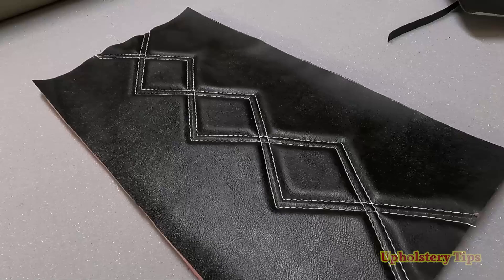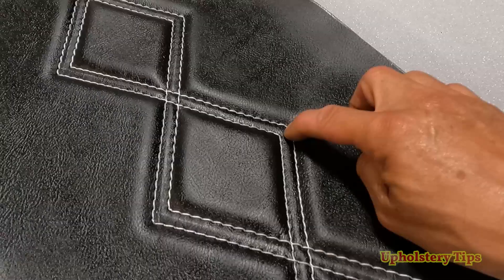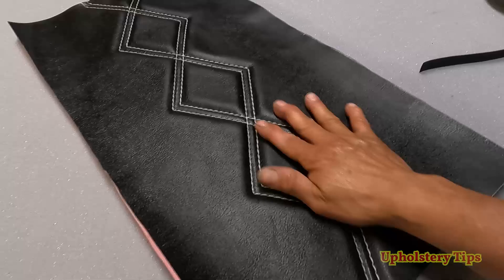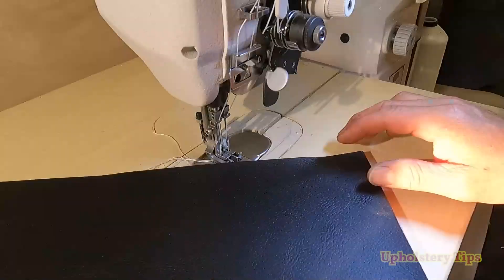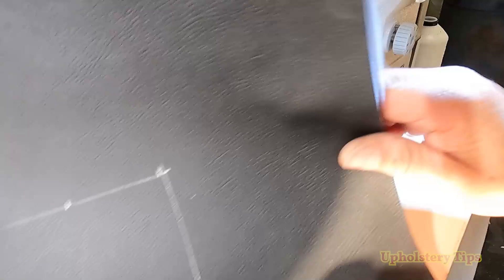It makes it look so easy with this machine, and believe me, it is easier. Of course it is money — right now I think it is around four grand for this machine. But no matter how much you pay, at the end that machine will pay for itself and it will make you more efficient. The job will come out better than using a single needle machine. Check this out — you can sew a square with double stitch, simple. You just have to know how to use it.